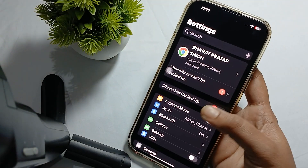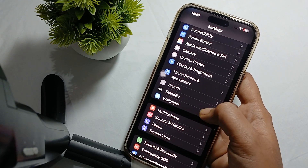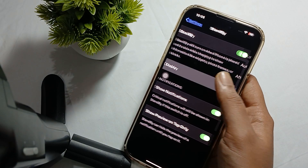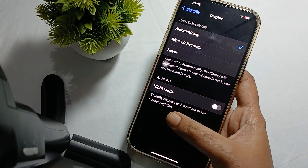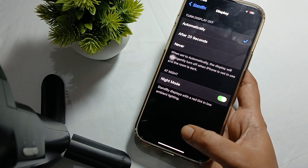In Settings, scroll and search for the feature StandBy and click on it. Here you will see the Display option — click on it and you will see the Night Mode. The StandBy display shows with a red tint in low ambient lighting. You have to turn it on.